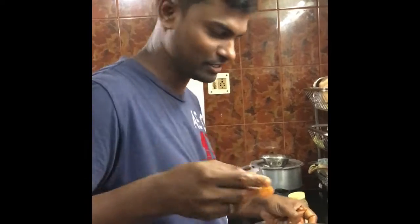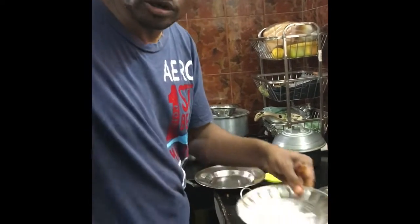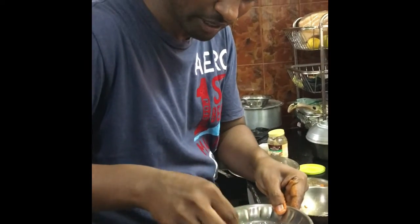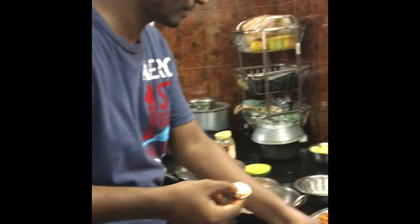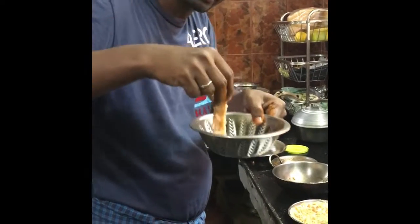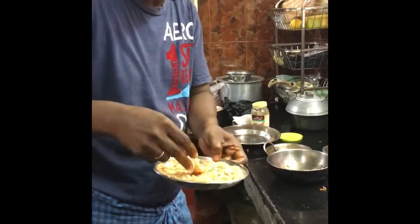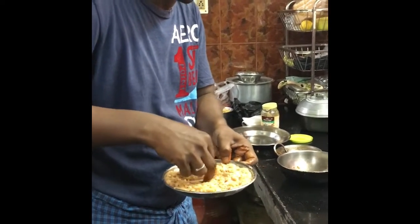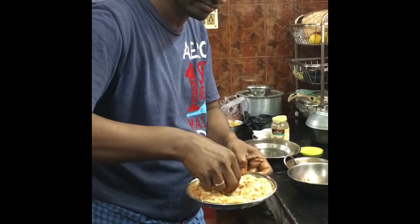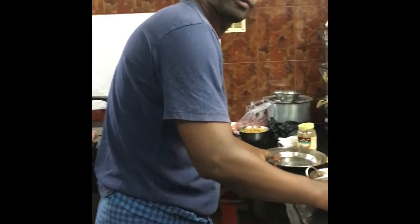So I have one slice of fish. First you have to use the corn powder — dip it very nicely. And then put it into the egg, like this. And then use the bread crumbs. So you are fit to go.